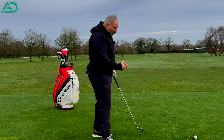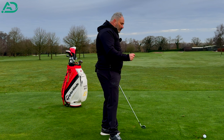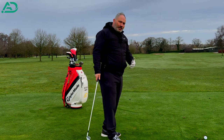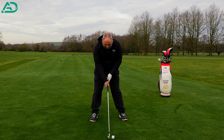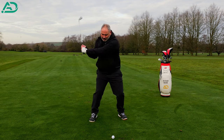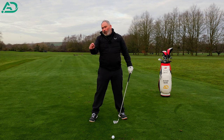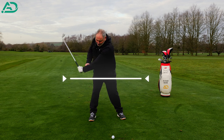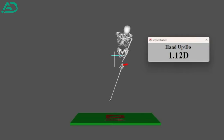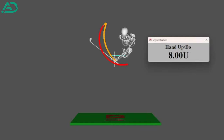What I want to talk about today is the fix. The best way to stop early extension is by getting your rib cage and hands to work correctly in the downswing. When we get into this early extension position, these hands have never got low. All the best players in the world, from their address position, these hands in the delivery position will be one to two centimeters lower than what they started — that's been measured on 3D. So that's what we're aiming for.